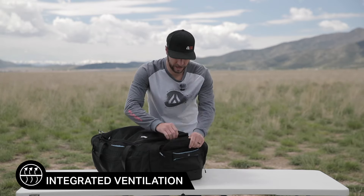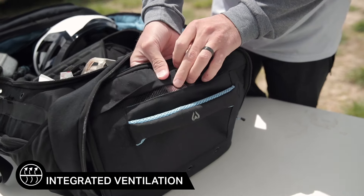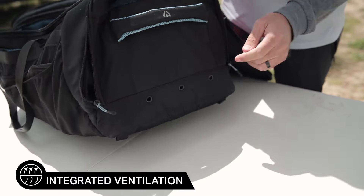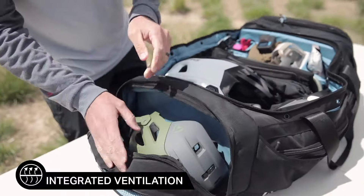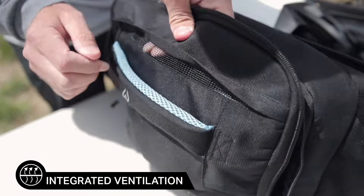On the side where I have shoes there's ventilation on the door compartment, on the top of that, and on the very bottom — the same ventilation portholes just like on the main compartment. And the exact same thing on the other side where I've got my helmet.